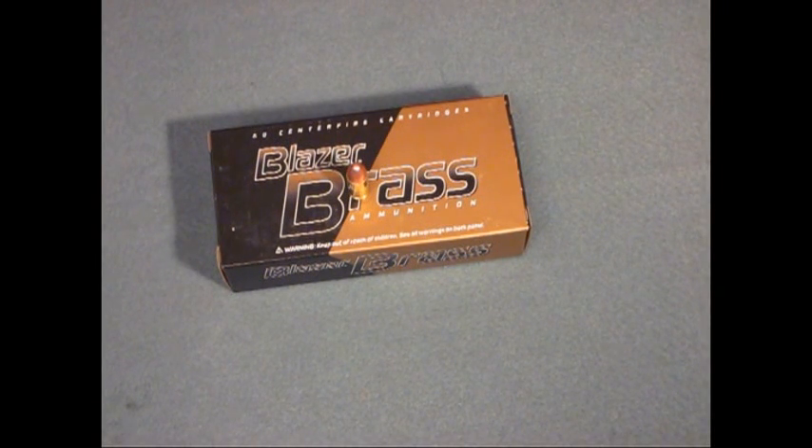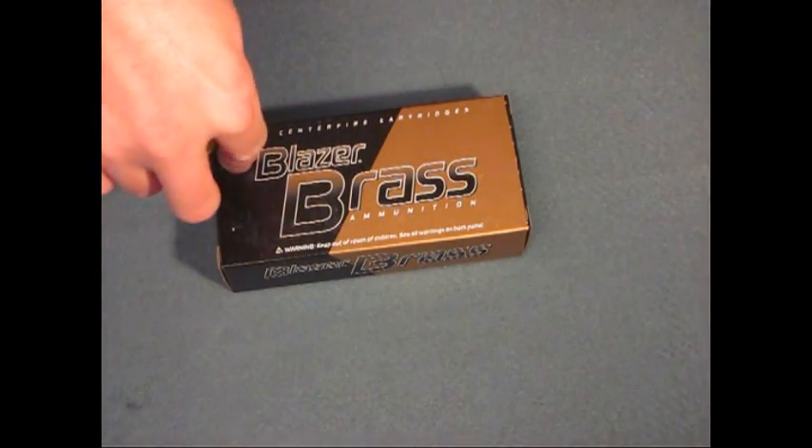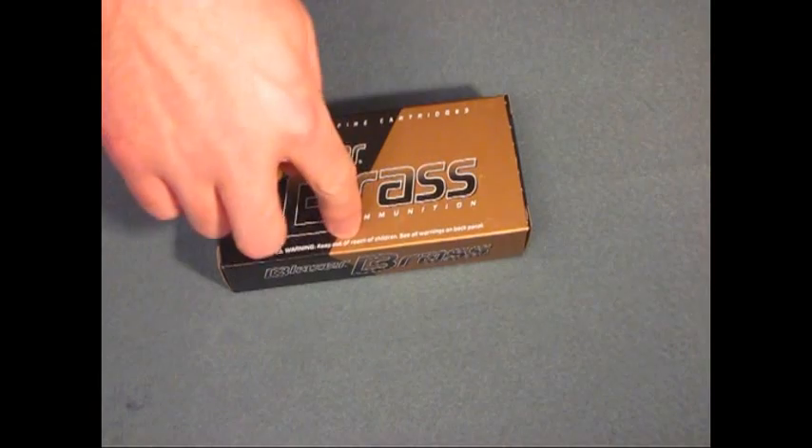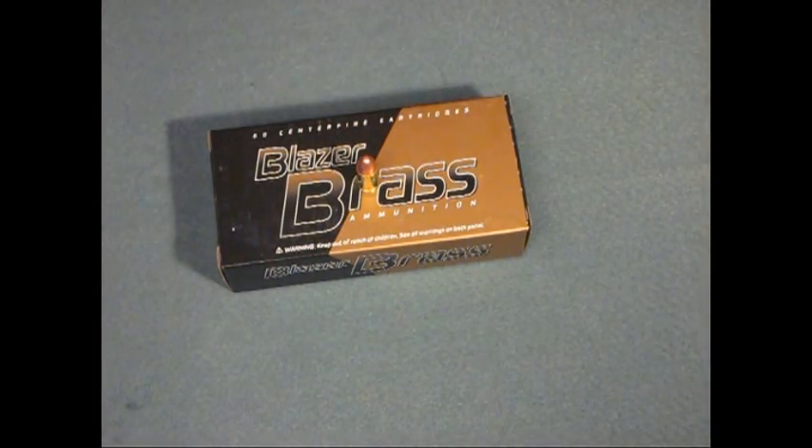What's going on guys, this is Burz, back with another ammo review or overview. What we got today is a 9mm 115 grain Blazer Brass ammunition by CCI. It's a fabulous option for practice rounds as it comes in at a very cheap price tag.